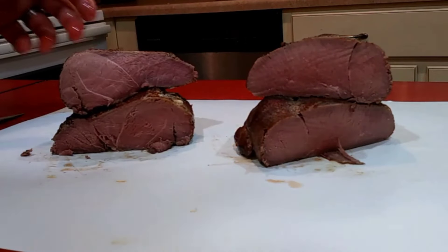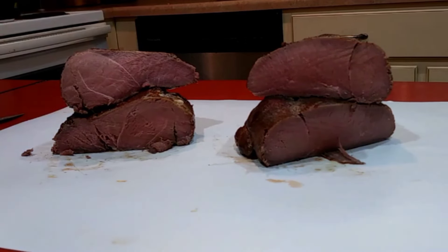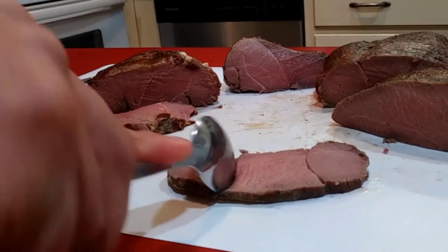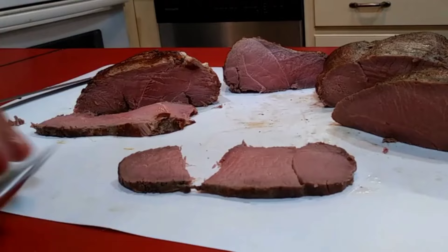But how tender is it? 24 hours — how tender is it? Well... a spoon. Yes, a frickin' spoon. Thanks for watching guys, hope y'all enjoyed.